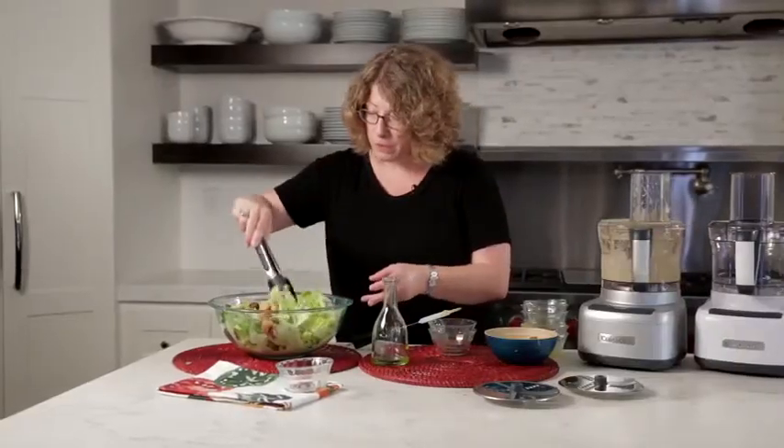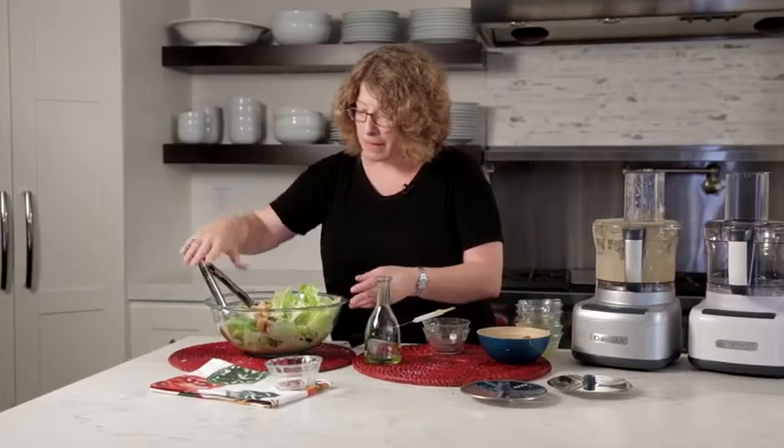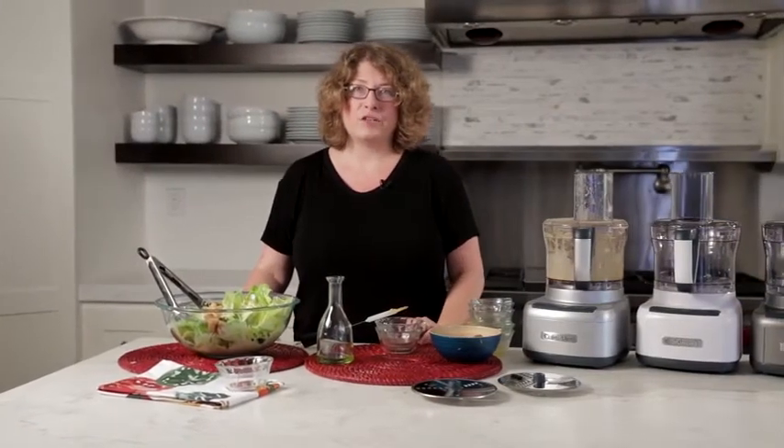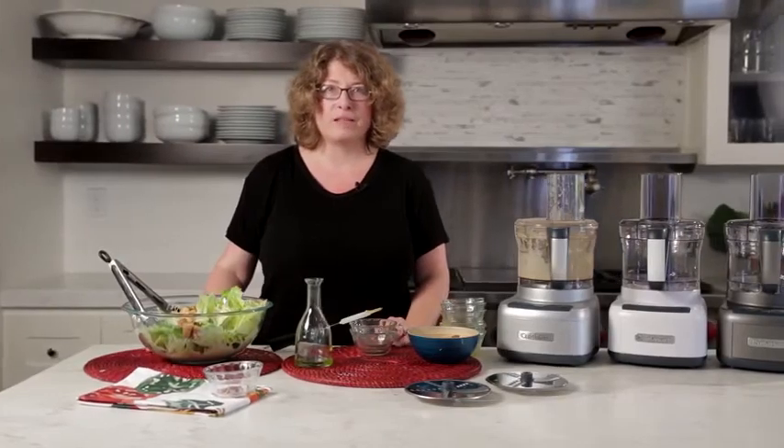There are so many great things you can do with a food processor. Like I mentioned, a beautiful emulsification for a salad like this — quickly and easily — that you wouldn't be able to do by hand. You can use it for entertaining, making salads and coleslaws. You can make beautiful dips like hummus or artichoke dip. It's amazing and it's a great way to be creative in the kitchen. There you have it — the Cuisinart Elemental 8-Cup Food Processor.